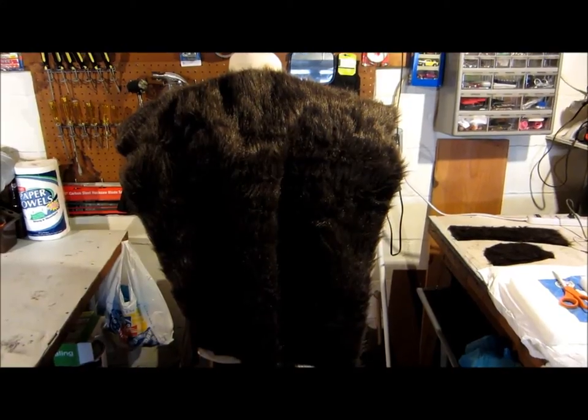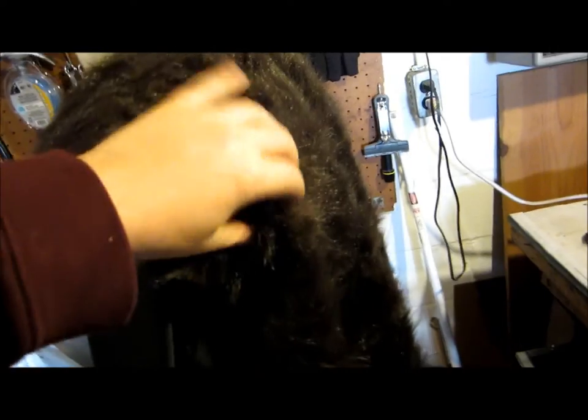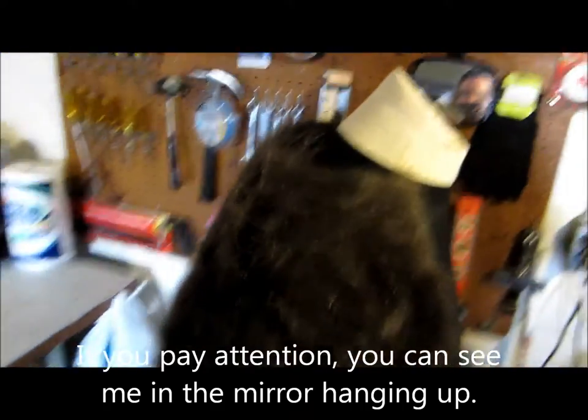I already glued the fur to the shoulder pad area and also to the back. It's hard to see because the fur blends very well. There's actually a fold here where this is attached — it's only glued to the foam, not to the shirt itself. There's going to be a reason for that, especially with this being a compression shirt. The next step will be for me to actually try this on to see how much I need to cut and what further trimming needs to be done.